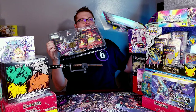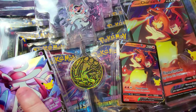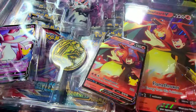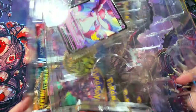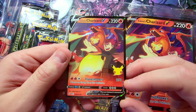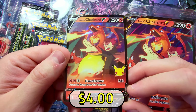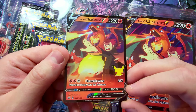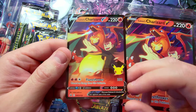There we go — let's carefully remove this noisy plastic. Alright, we gotta carefully remove our nice V cards. There's one, there's two. Let's check these out. Here is Lance's Charizard V — a super dope looking card. Nice V card, everybody loves the Charizard. I don't remember what this one goes for but it's a pretty sick one.